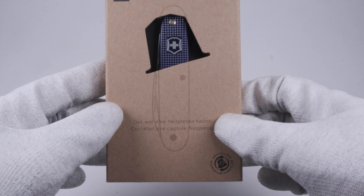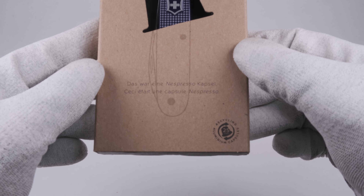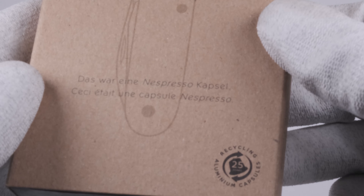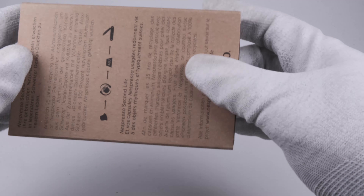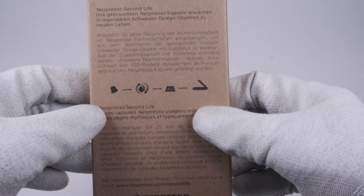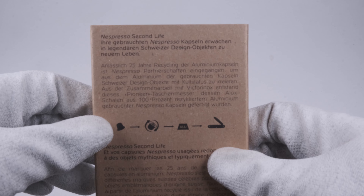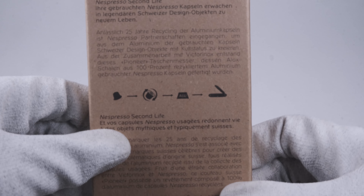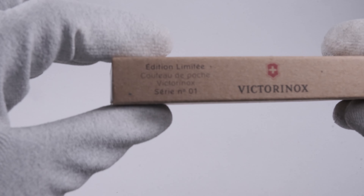This knife comes in a simple but beautiful cardboard box with some interesting details. On the bottom right corner of the box you see the recycling symbol that says that 25 capsules have been used to produce this knife. On the back side you will find a description of this recycling process including a web link where you can get more information. On the side there is the series number and the company logo.